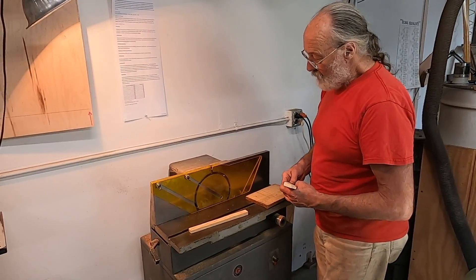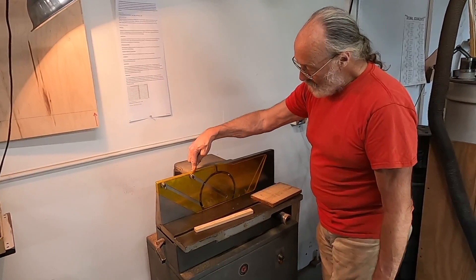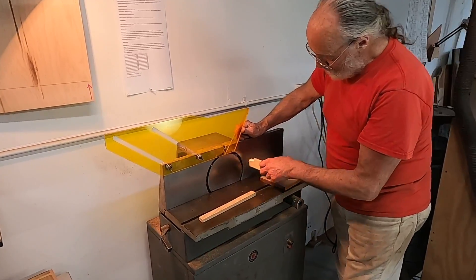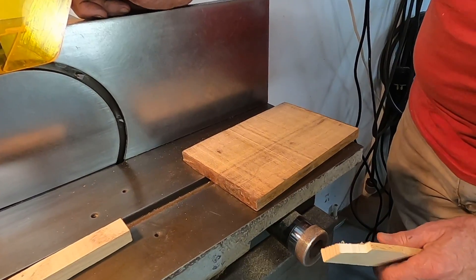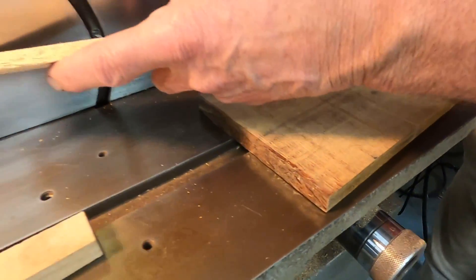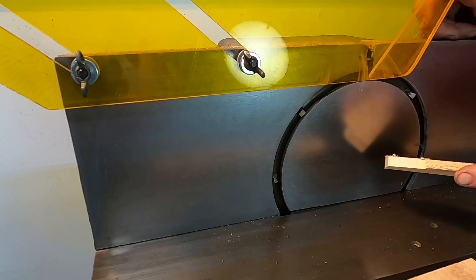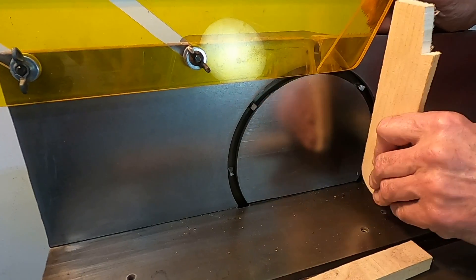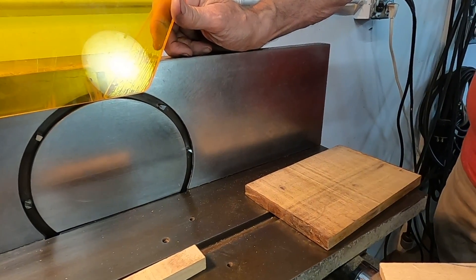It has a belt-driven spindle attached to the outfeed table. There are three tables: the infeed table, adjusted by a calibrated dial here in fractions of an inch; the first outfeed table; and the second outfeed table. You can adjust the second outfeed table for angle, twist, and position, while the infeed table is adjustable in and out for depth of cut.